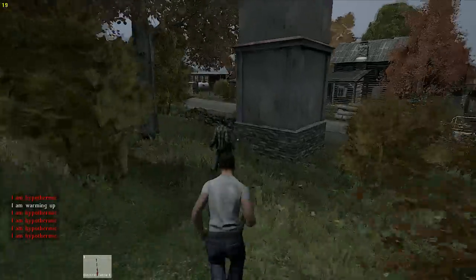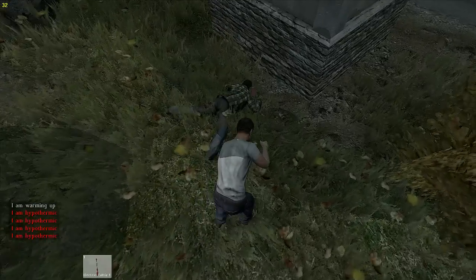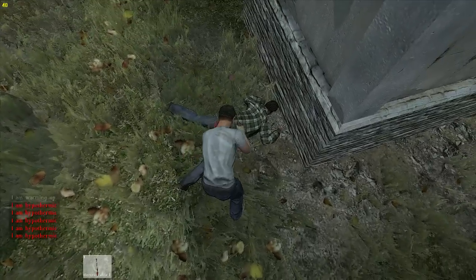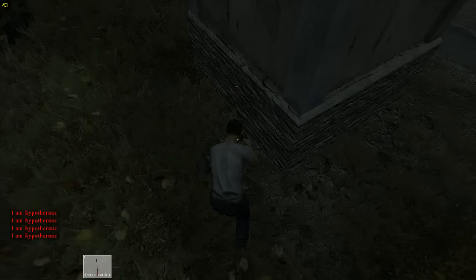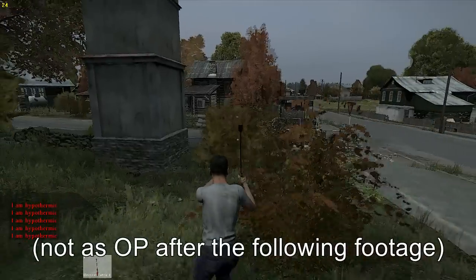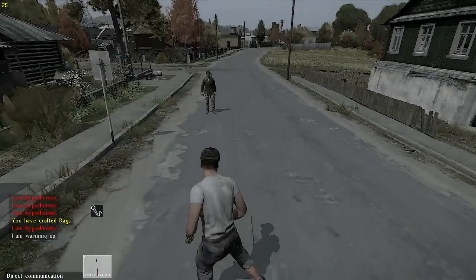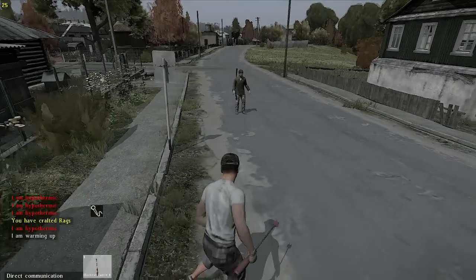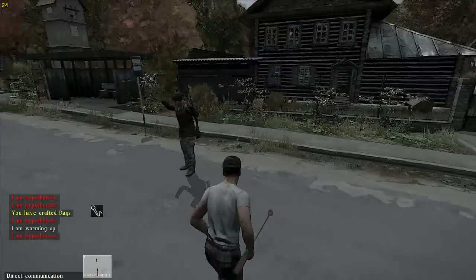Here's the Cattle Prod on this zombie — unconscious instantly. And he's dead. So that's quite OP on a zombie. Nice Cattle Prod, man! That's really nice, man.